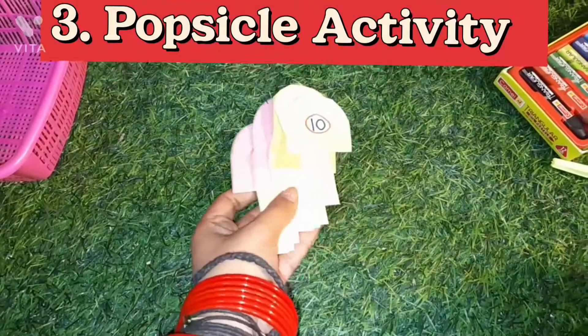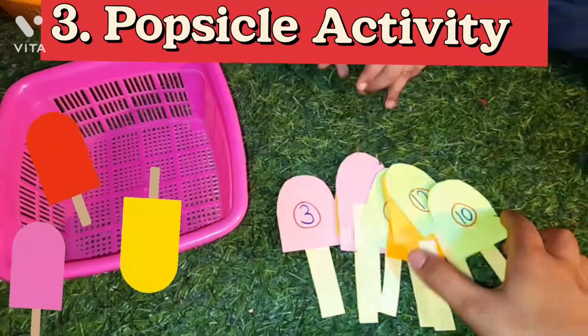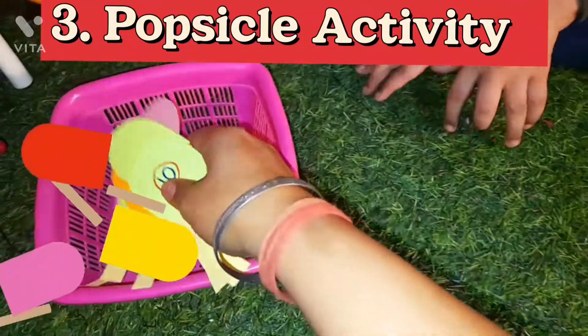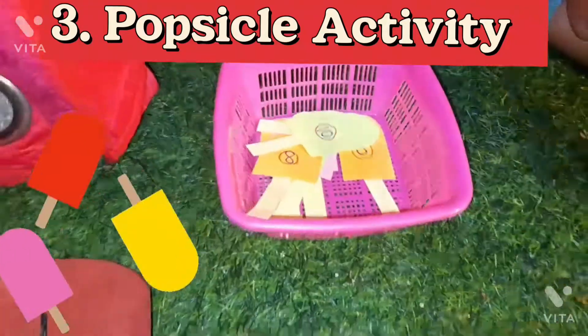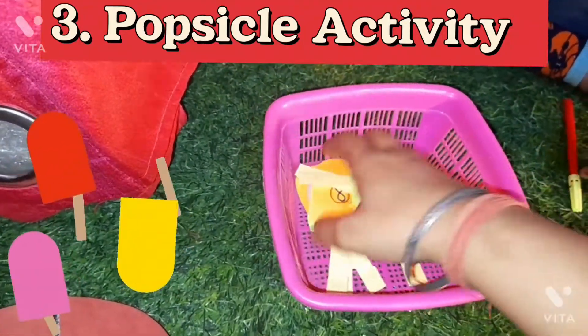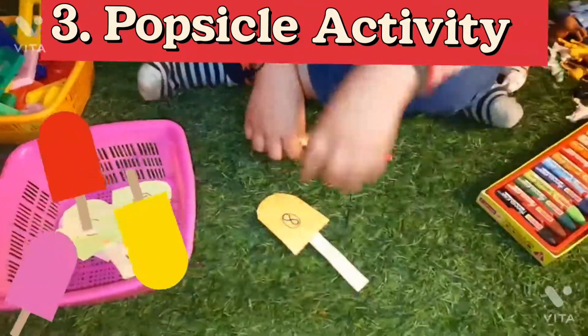Learning numbers with popsicles is fun! I made these popsicles with different colored sheets and wrote numbers from 1 to 15 on them. The child has to identify the number and draw that same number of shapes of their choice. Let's pick one popsicle — which number is this? Okay, draw a circle.